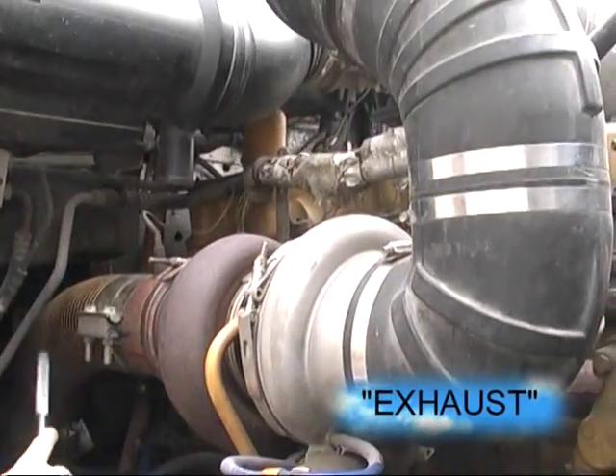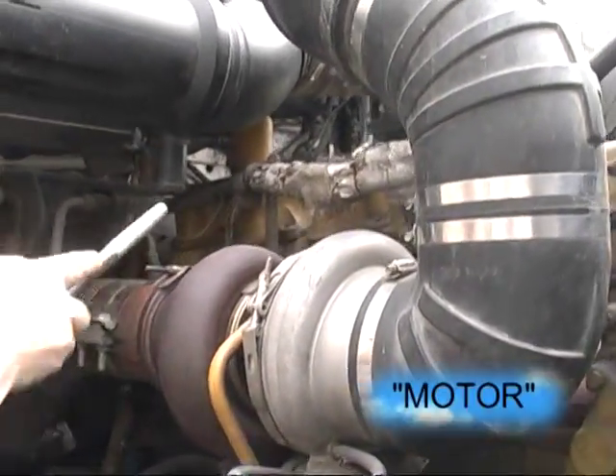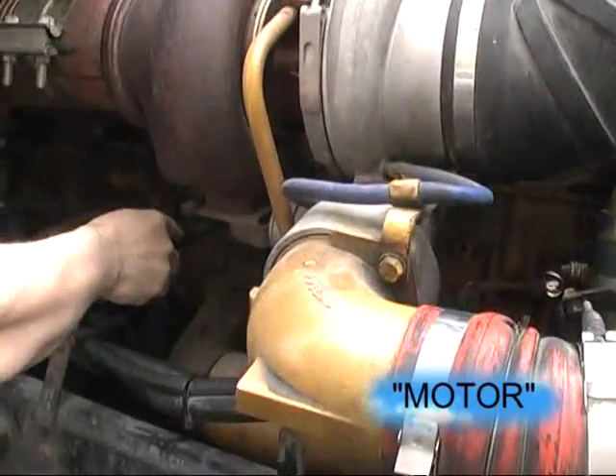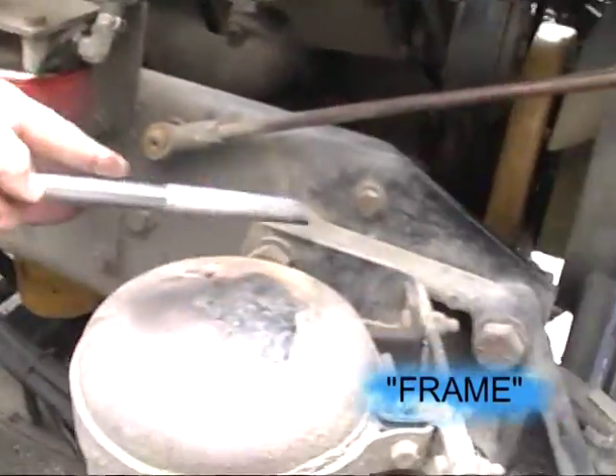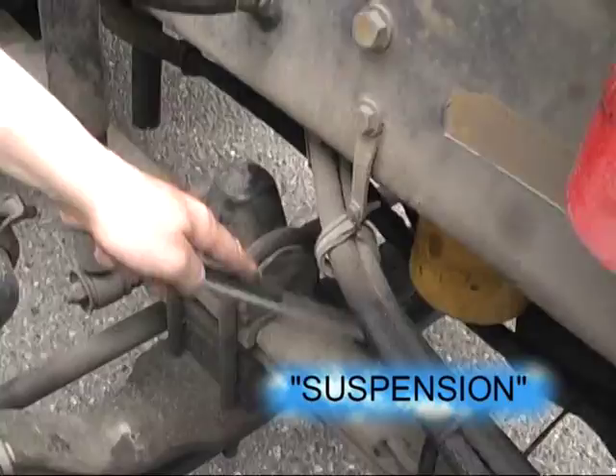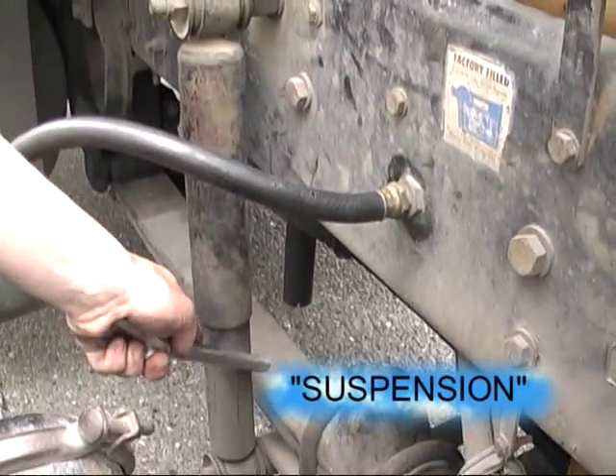Our exhaust is secure, no damage. The top middle of our motor — no damage, no apparent leaks, no leaks on the ground. Our frame, no damage. All suspension components, no damage.